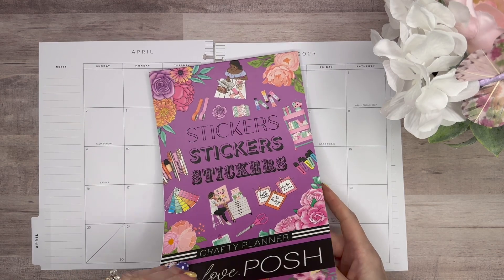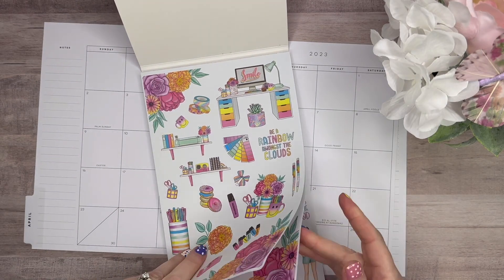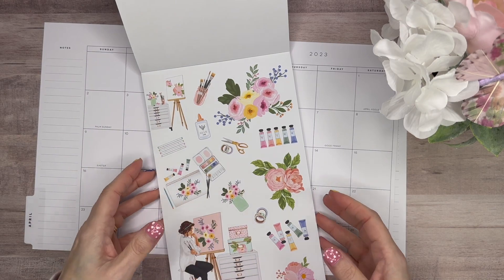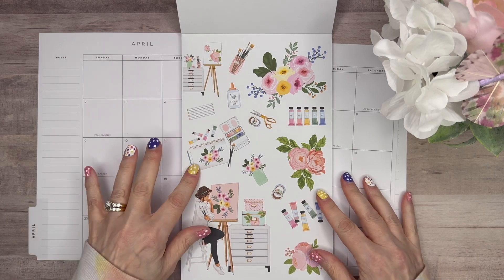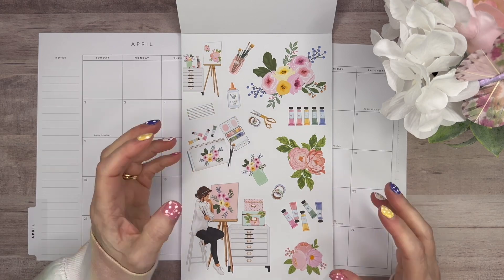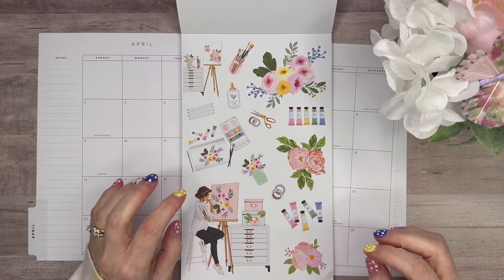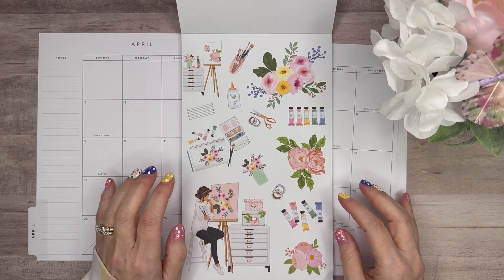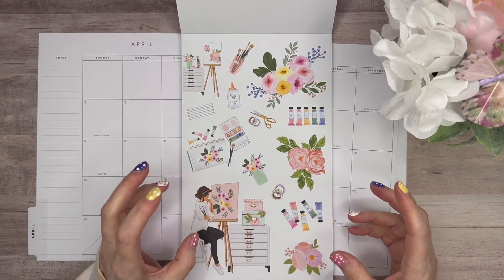I was looking through the stickers and I think I want to start with these stickers here. It's the Crafty Planner — it has kind of pinks and touches of yellow which bring in that spring feel. It's all about working pretty with your florals, and the pastel type colors are reminiscent of spring and Easter time.